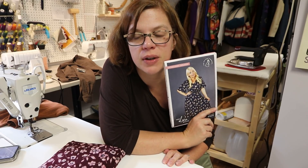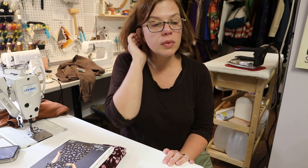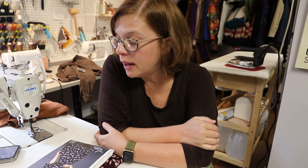I think the Olivia dress will be next Friday's video. My parents are coming into town next week — Thursday through Monday — so I'll have fewer sewing days than normal. We haven't seen them since July, so it'll be really nice.